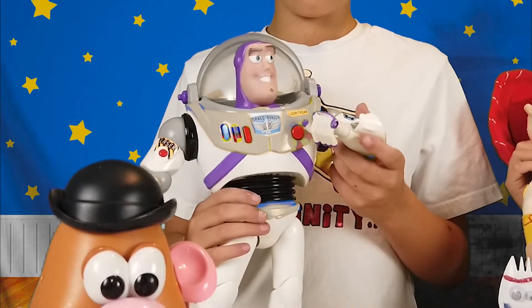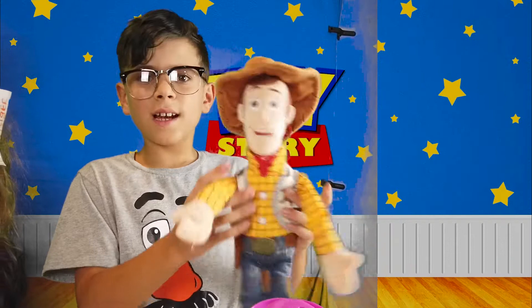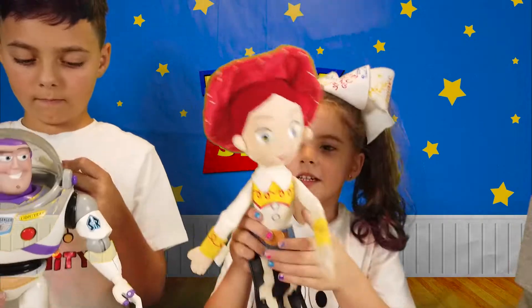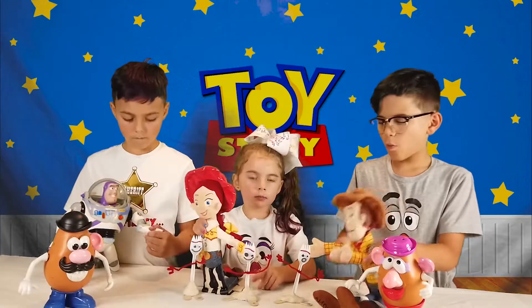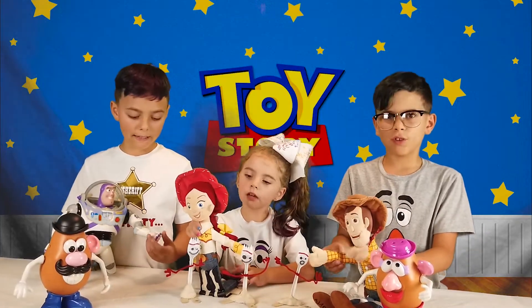I wonder what his name is. Let's ask him. Guys, I want you to meet Forky! Howdy, y'all! Welcome Forky to Bonnie's room.